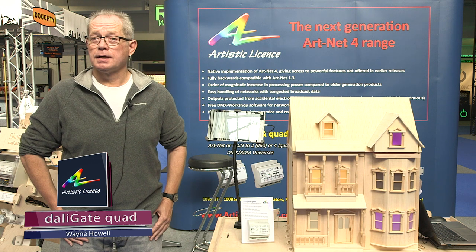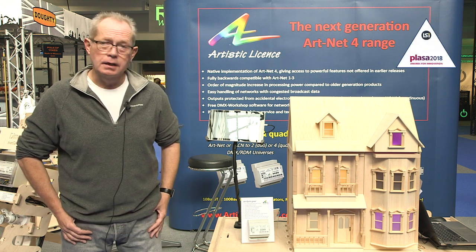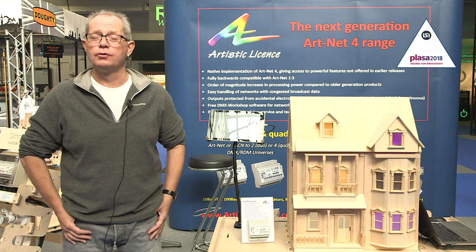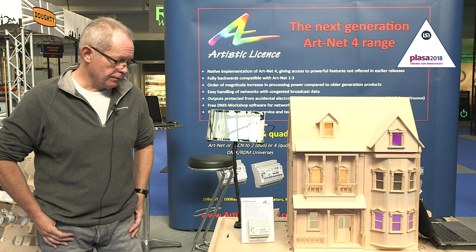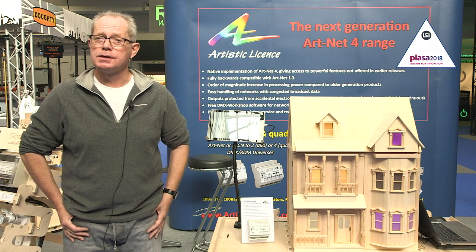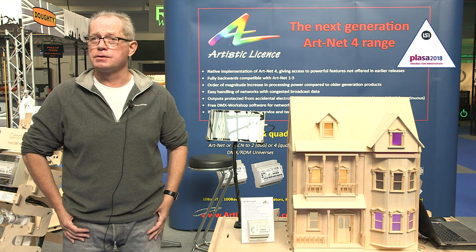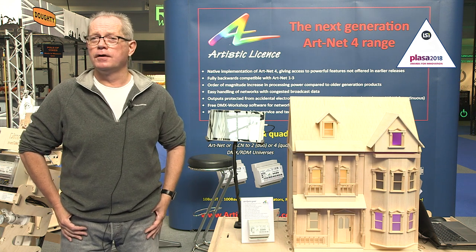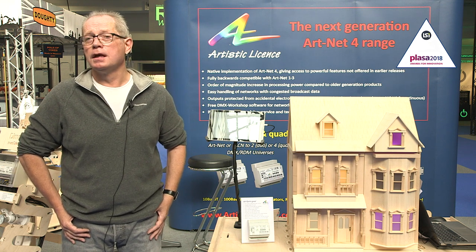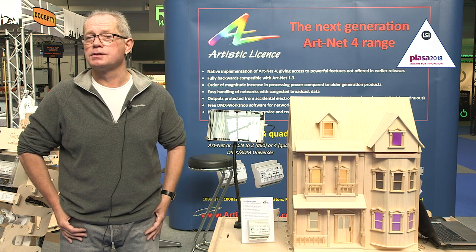At Plata 2018, Artistic Licence is launching Daligate Quad. Daligate Quad is an Ethernet to four-circuit DALI gateway. The reason we've added this to our product range is that for many years we've been shipping products that convert between DMX and DALI, and we've seen a vast increase in the volume of those products as DALI and DMX cross over more and more into the entertainment industry.